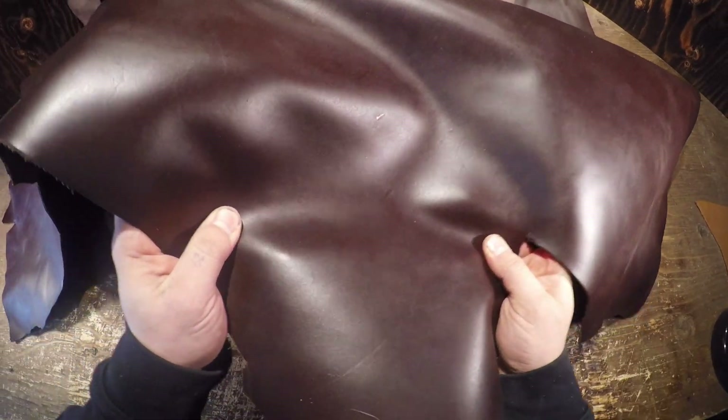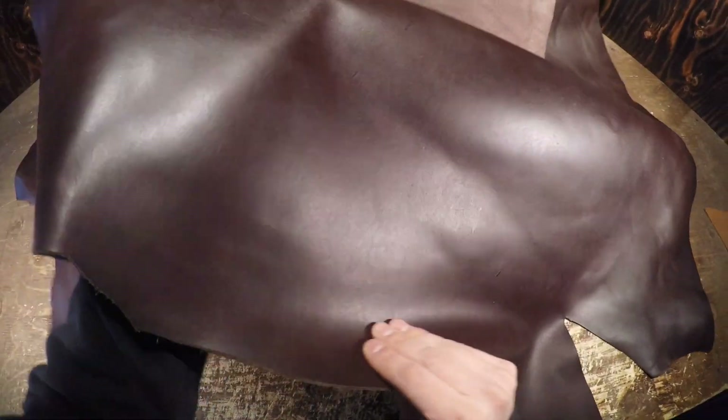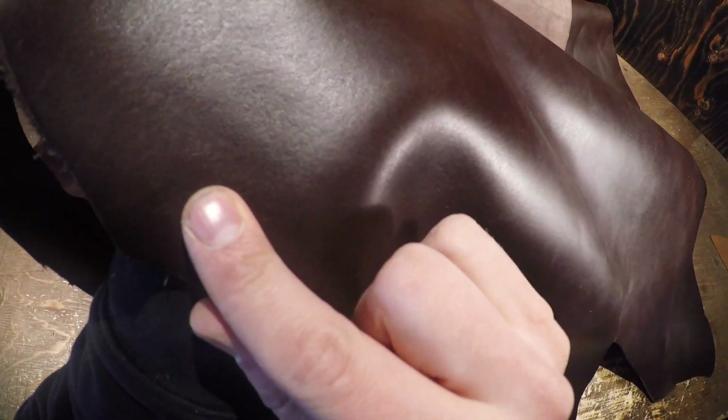You can't see any fat lines or grain creases. There's no distressing, no pull-up, no oils, no waxes. You have a semi-gloss finish on the top side that is very smooth to the touch.